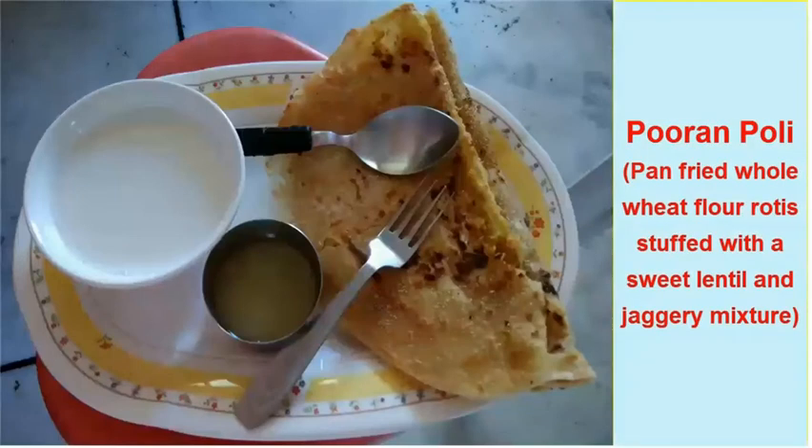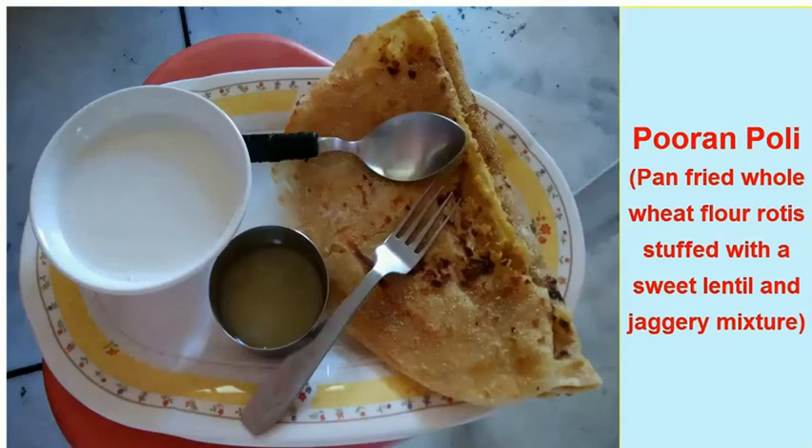Hello everybody! In this session we will see how to prepare Puran Poli, a famous Maharashtrian recipe.